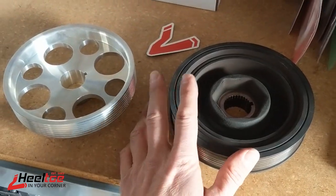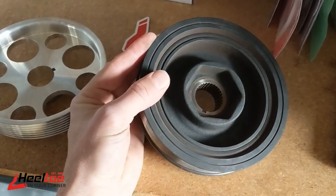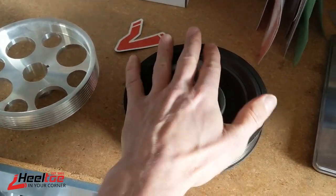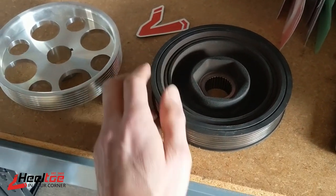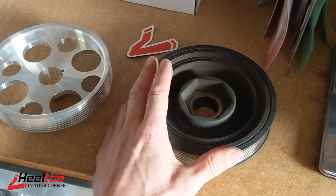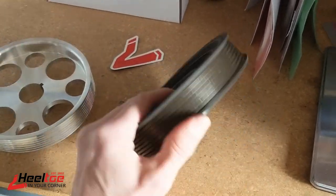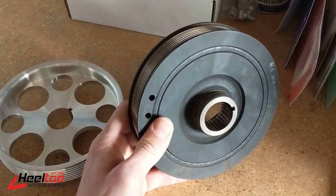Some engines with particularly flexible crankshafts will have an actual harmonic damper. Old Ford engines and certain others will have that because they'll destroy themselves if they don't have something to dampen that harmonic vibration through the power cycle. On a Honda engine, though, most crankshafts are forged, very strong, and don't have so much flex — plus they're shorter stroke too. So you're just not really seeing as much twisting of those crankshafts through the power cycles, and while there is a rubber ring in this pulley, it's not saving the crankshaft from eating itself apart.